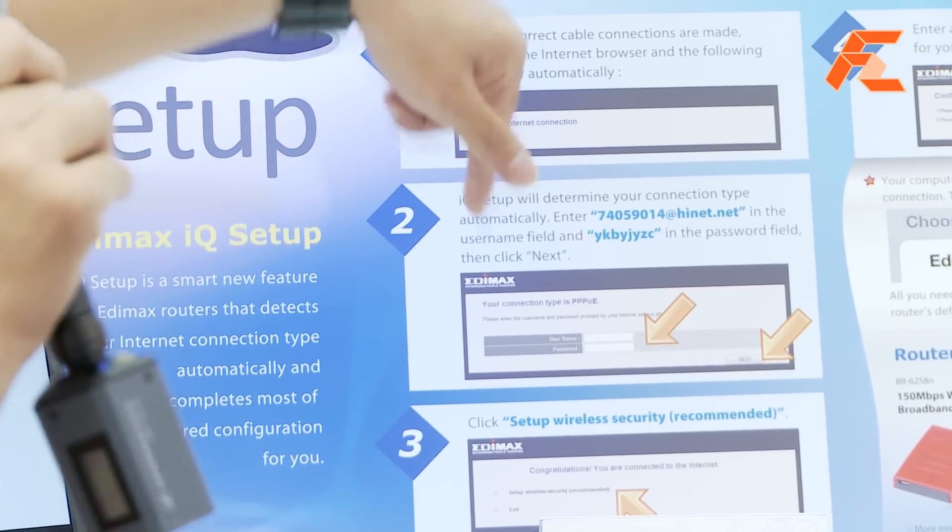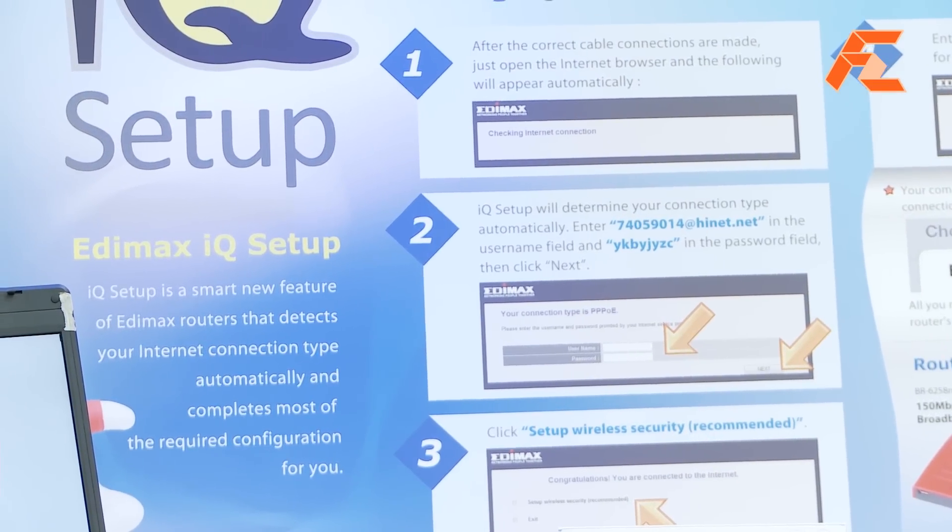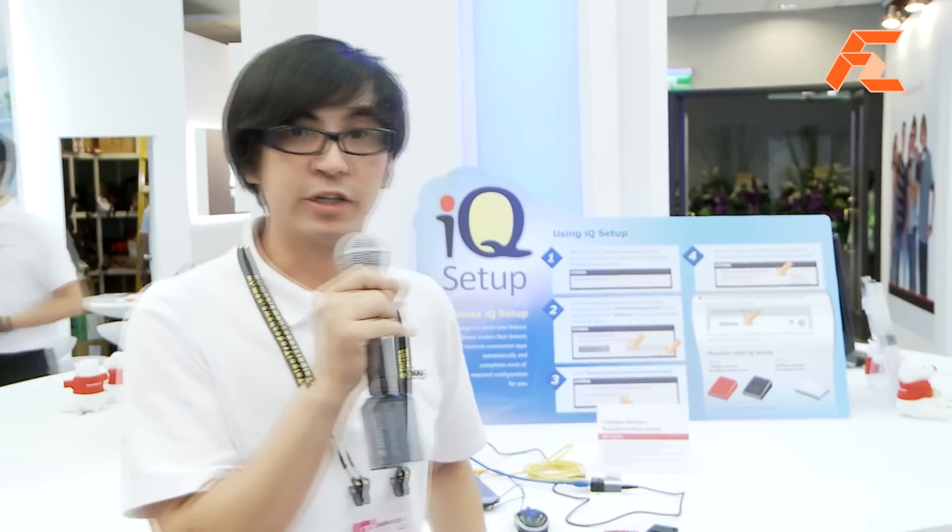After it has detected the connection type, it will ask you — for instance, on step two shown here, our connection is PPPoE — it will ask you for your username and password provided by your ISP. After you key that in, it will connect to the internet for you. IQ Setup then ends the connection process by asking you to set up your Wi-Fi security, and after that the connection is done.